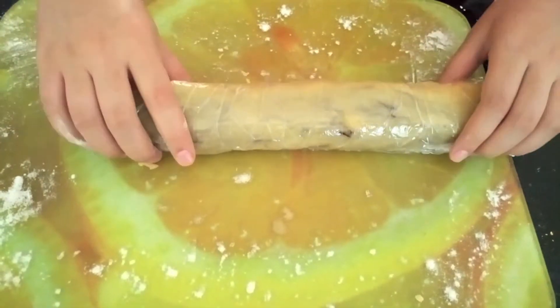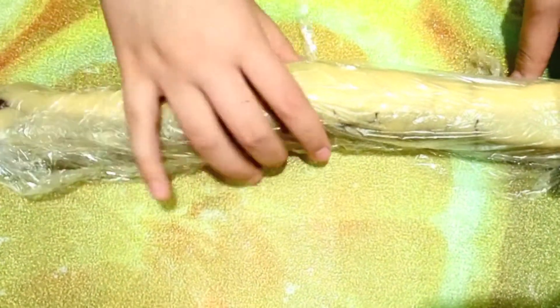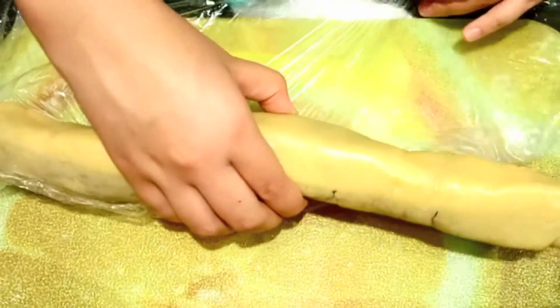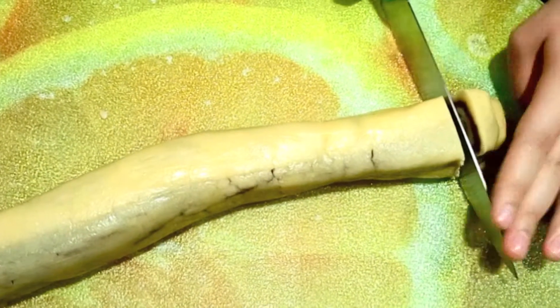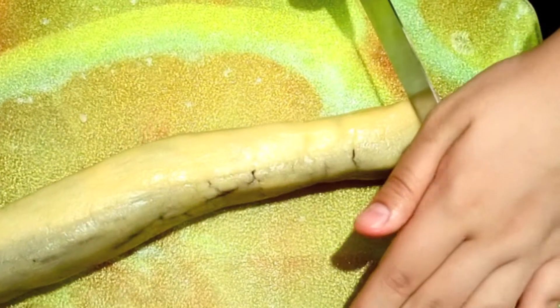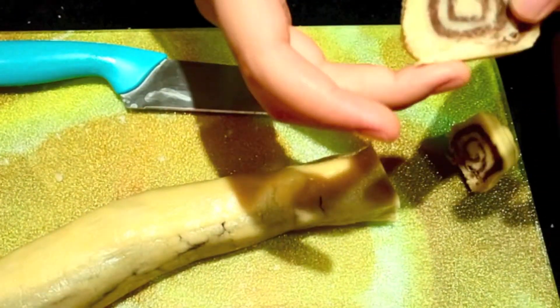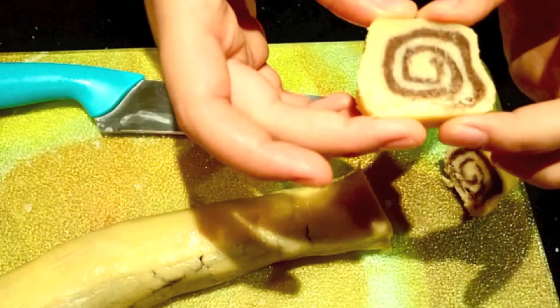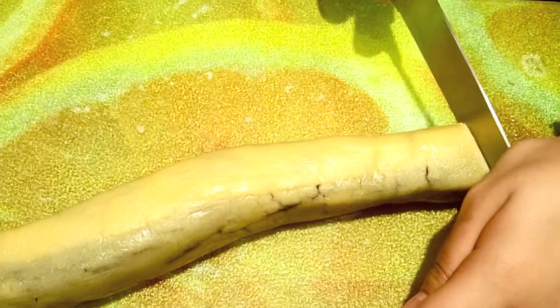Now that it's firmly wrapped, just place it in the fridge. Taking this out of the fridge now — it's rested for four hours and it is quite firm. Unwrap the plastic and place it on a workbench. Since it is now in a log, we're just going to cut the ends and then slice them into pieces. That's what your final design should look like, so just place it on a tray and continue to do so for the rest.